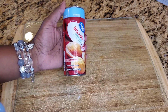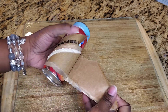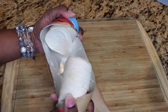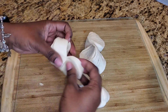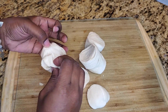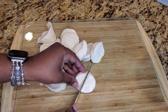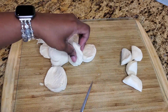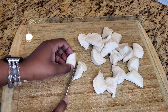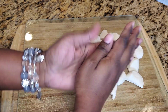Use whatever buttermilk biscuits you like. Open it, separate it, and then cut it in half.